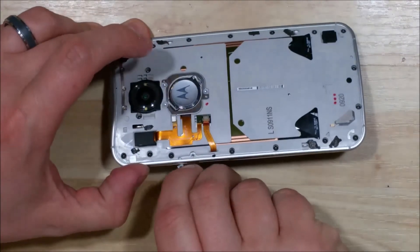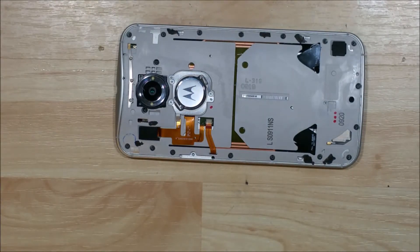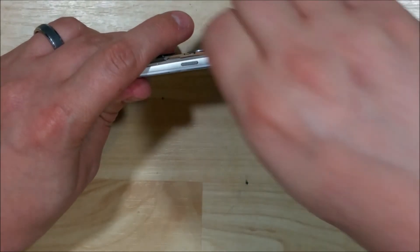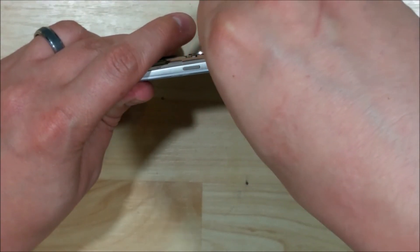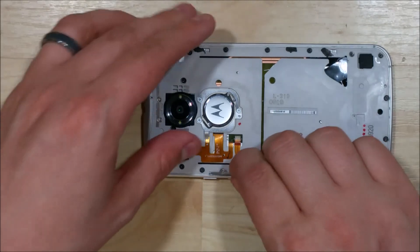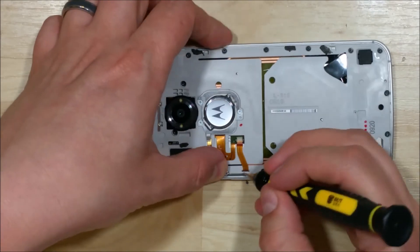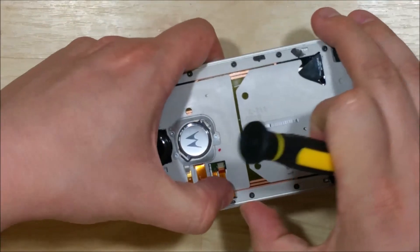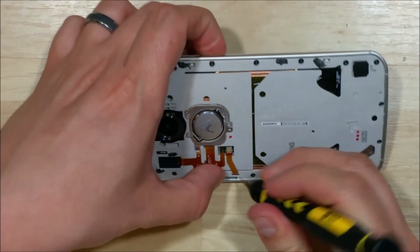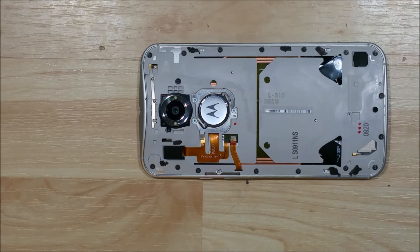We're going to go ahead and put our power button and our volume button back in. It can be a little bit tricky — just make sure you put them in nice and flat. Then we can go ahead and screw in the bracket that holds these in place. Make sure your bracket is nice and straight as well. You may have to wiggle it around a little bit to get it to fit into the correct spot. Sometimes it can be easier to press it down, or just try to wiggle your power button back and forth while pressing. That should get it to sit in the right spot. Go ahead and take our screw and put that into the bracket.